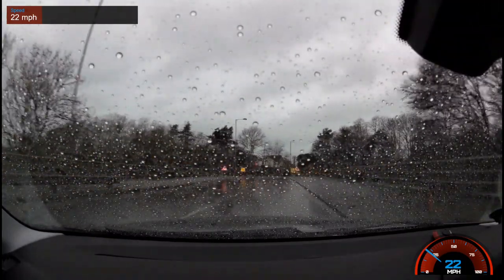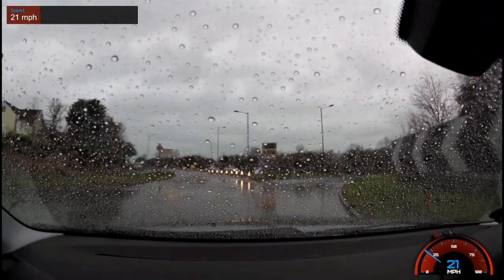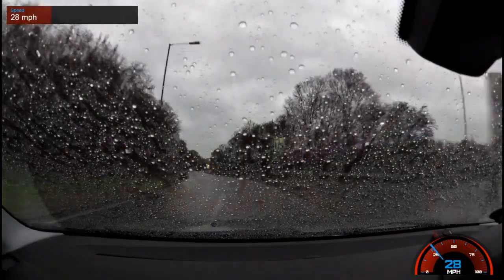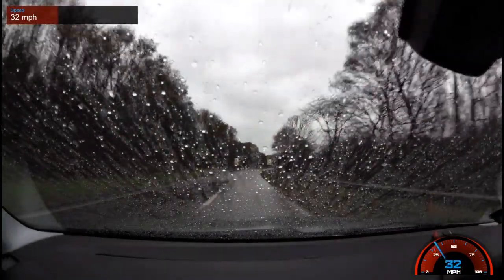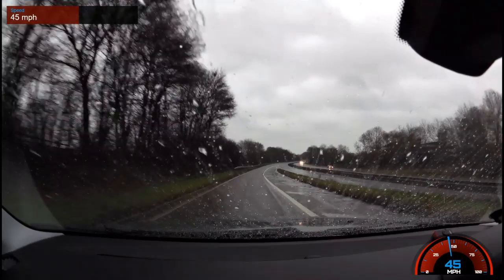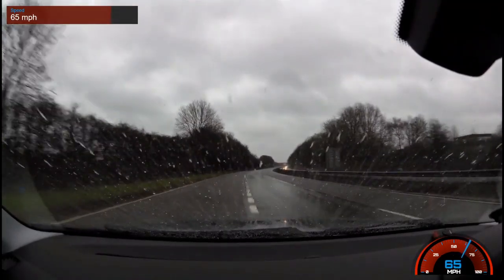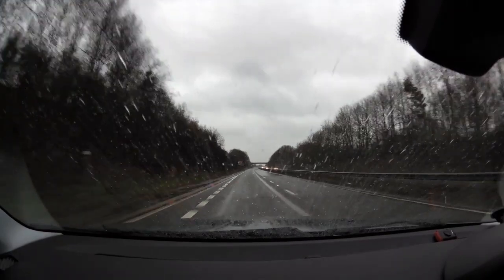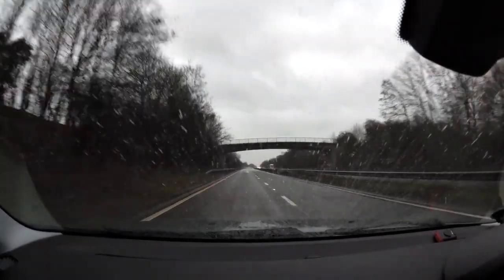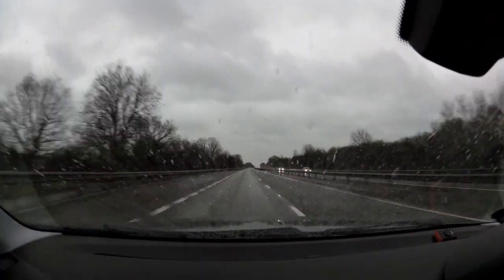We're now back down to normal speeds, looking at about 25 miles an hour, and it's not self-cleaning at all — it's all just gathering there waiting. We're now rejoining the dual carriageway. Up to 40 it's beginning to self-clean, 50 it's doing it quicker, 60 quicker still, and now we've hit 70. At this speed it's happening really quickly — so quickly in fact that the raindrops don't even have much chance to fully bead.